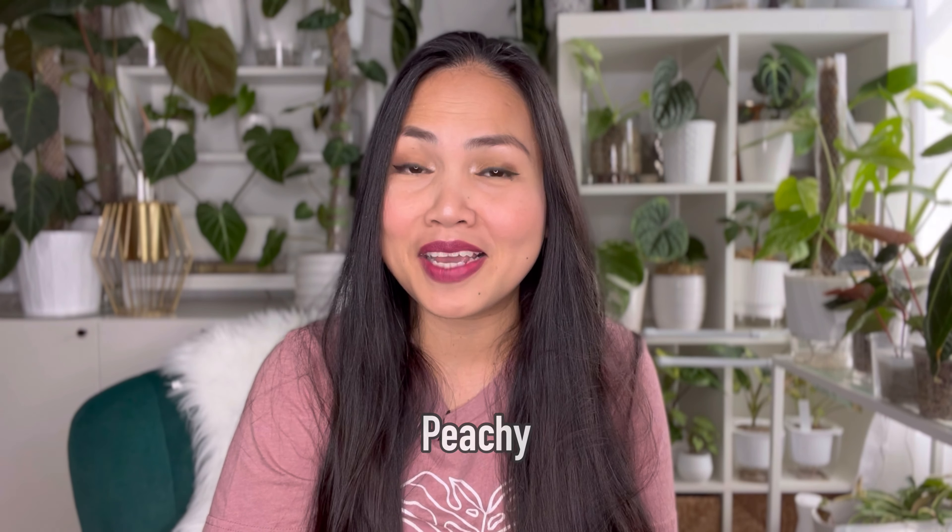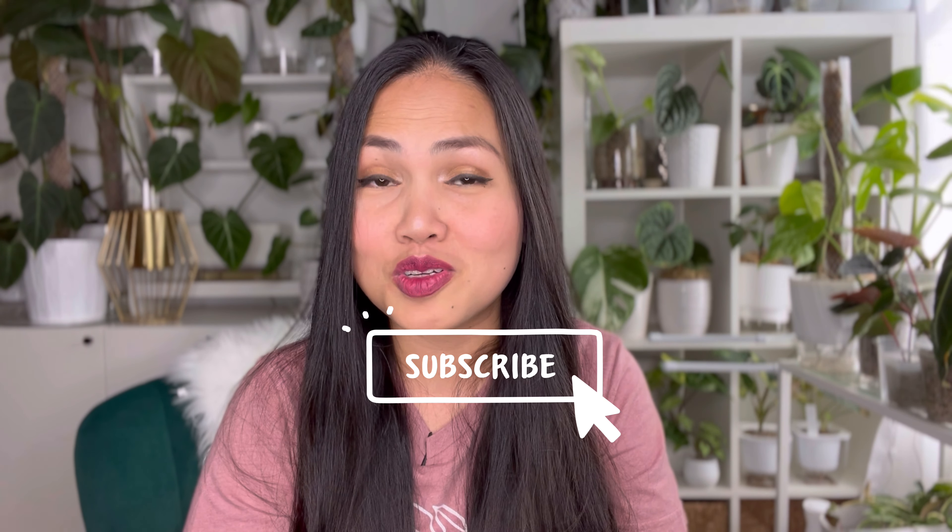Hi guys, welcome to the channel. If you are new here, my name is Peachy and this is Plant and Style. Today's video is going to be a lot of fun because we have a couple of unboxings to do — two shipments coming in on two different dates. This video will also include a four-month update of the plants I'll be getting from these imports. If you're looking into importing plants, especially from Equigenera, I hope this video will help guide you through the acclimation process so you'll have a successful import. Please subscribe, like, and leave a comment, and follow me on Instagram at Plant and Style with Peachy.